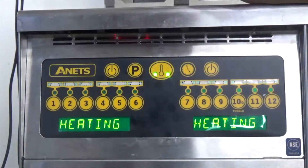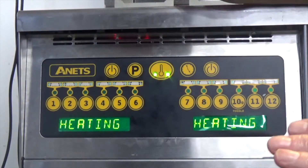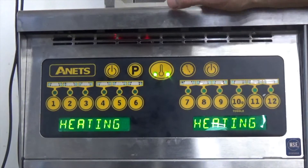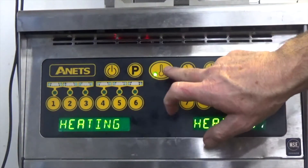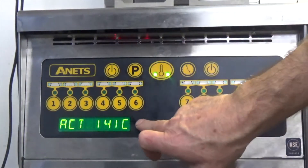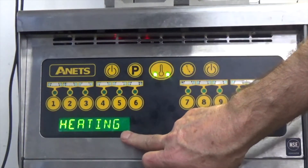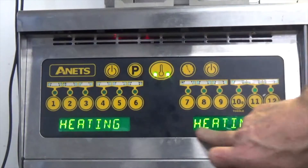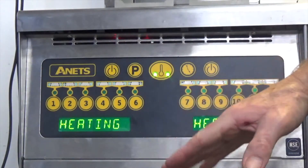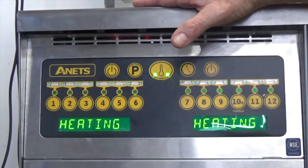So by gently melting the oil, we get the maximum benefit from our oil. As I mentioned, the unit will go through a melt cycle to about 120 degrees and it slowly brings the burners on to get the oil to 180. At any time we can press the temperature dial here — we're currently at 141°C and slowly heating the oil up to our set point of 180.